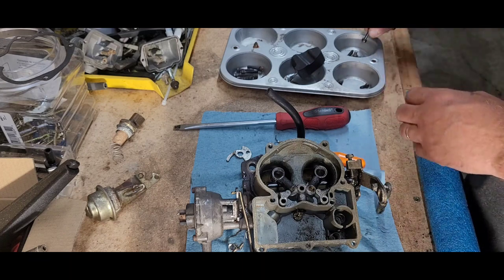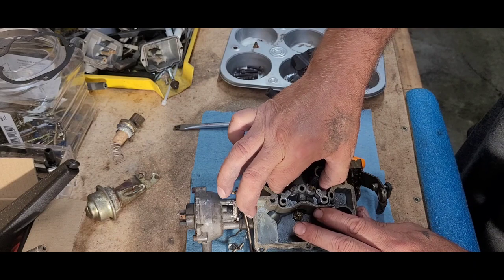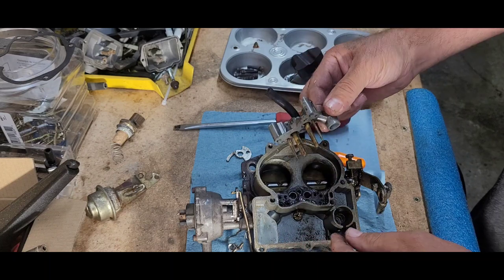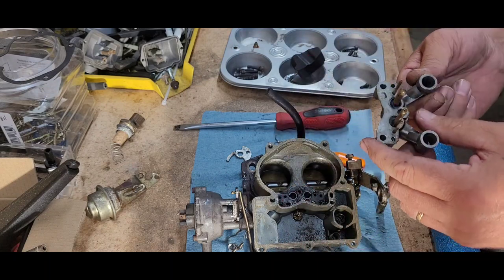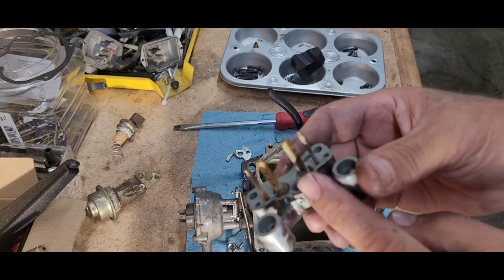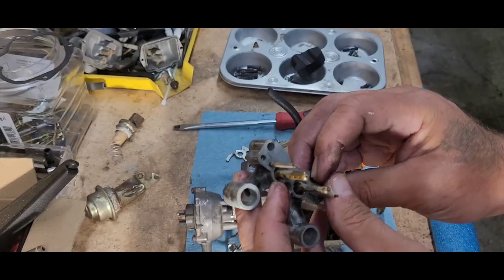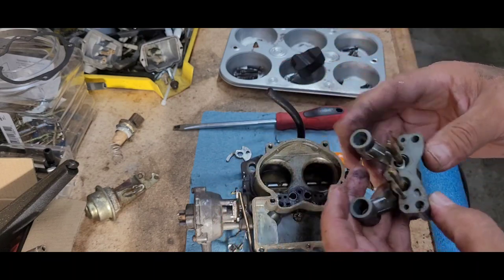Okay, moving right along here — take this off. Now there should be a small little gasket underneath this. Yes, it's down there. So here's your tubes — usually those are really clogged up. They look absolutely clear. I don't know about down in there, but we're still gonna be putting this into the ultrasonic. Alright, alright.